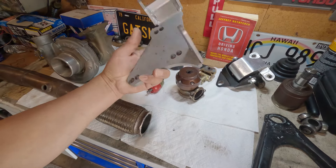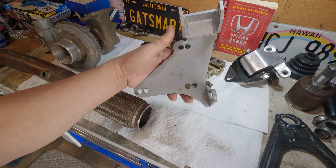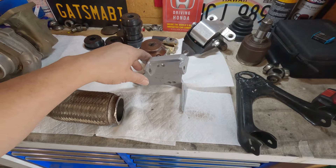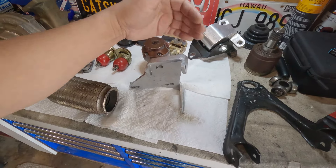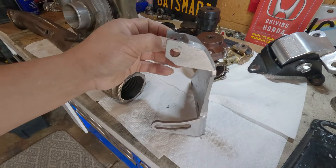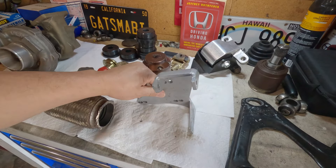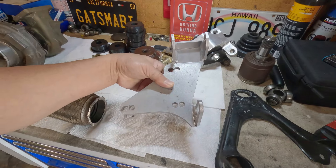Number seven is the alternator relocator. This is the bracket I tried to put on — it never saw any action. When I was mocking it up, I saw right away that when I put it on the belt was already at an angle. I decided I can't run this because I've seen people complaining that the alternator belt gets shredded because of the angle. What causes that angle is that the mounting holes are just too big. I could still use this with some modifications, but I chose to make my own instead. This ranked number seven.